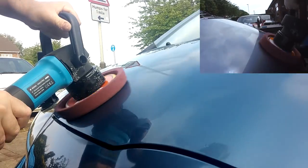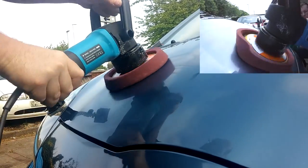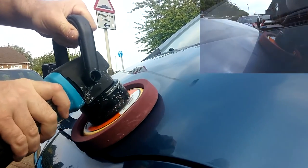On this first pass we're using Meguiar's Ultimate Compound, which is quite a light compound. After this first pass I'm just going to show you the result.